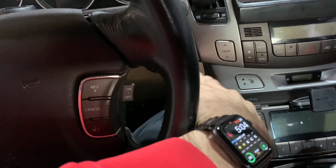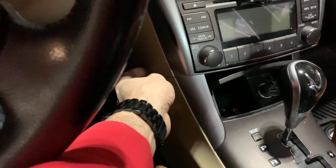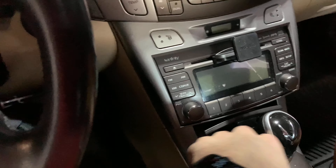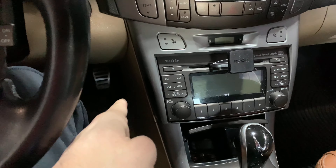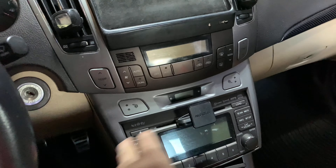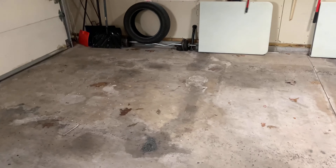I also want to black out this area right here and on the other side as well — that's my main goal. Black that out and black that out. Those are the plans I have right now guys, sorry for taking so long discussing everything.